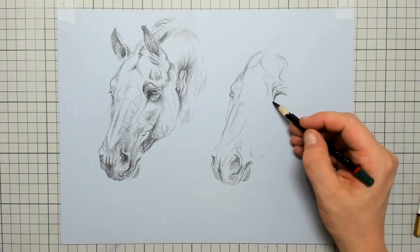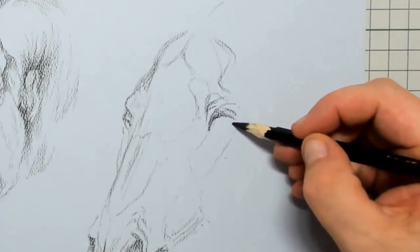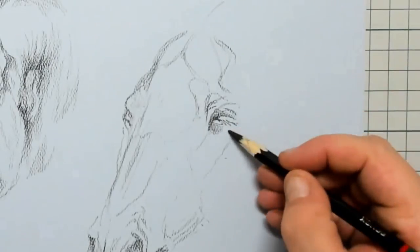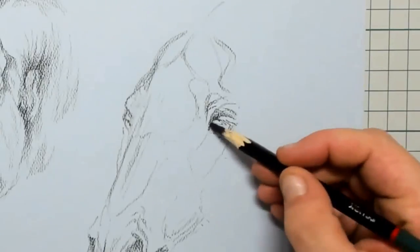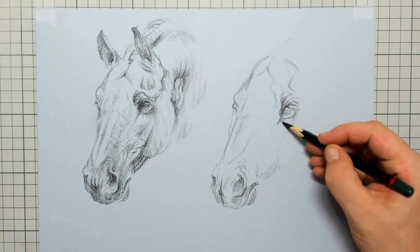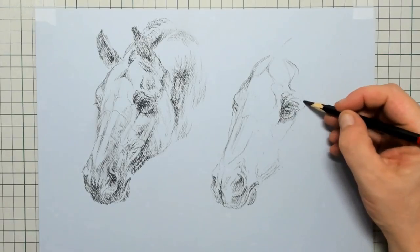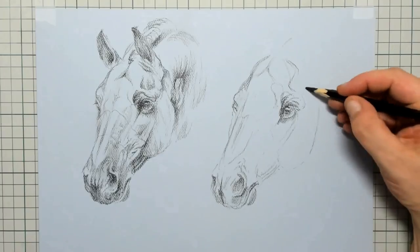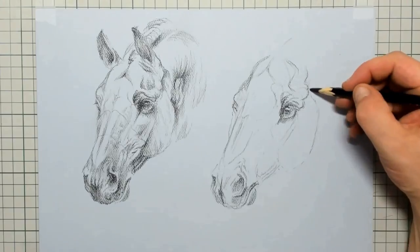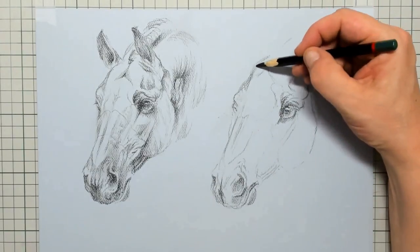Maybe you've patted a horse one day and you can feel all those structures. For the eye itself I'm already drawing in the little eyelashes, which are very important when you are drawing a horse's eye. The eyelashes take care of keeping flies and dust from going in — so don't leave those out. And there are a lot of bones also around that eye that I'm trying to draw in here.